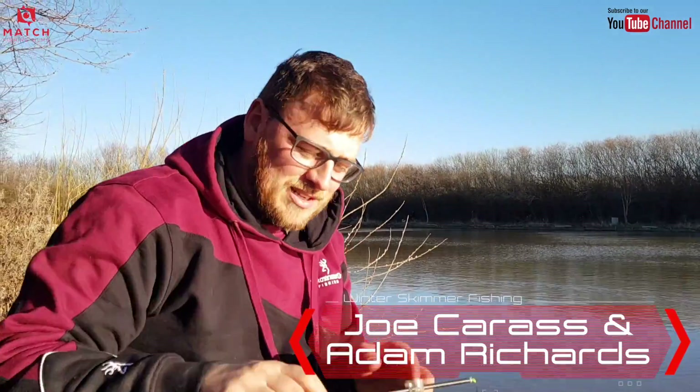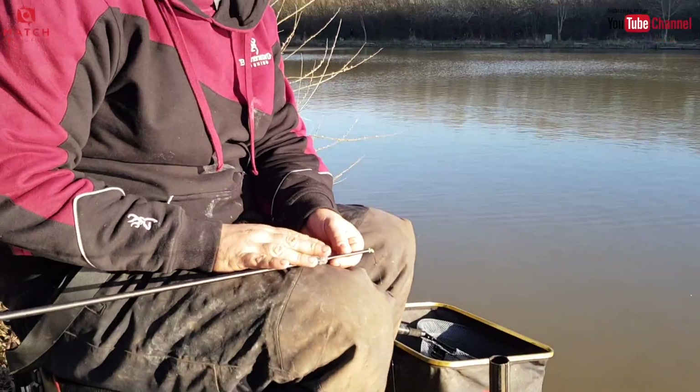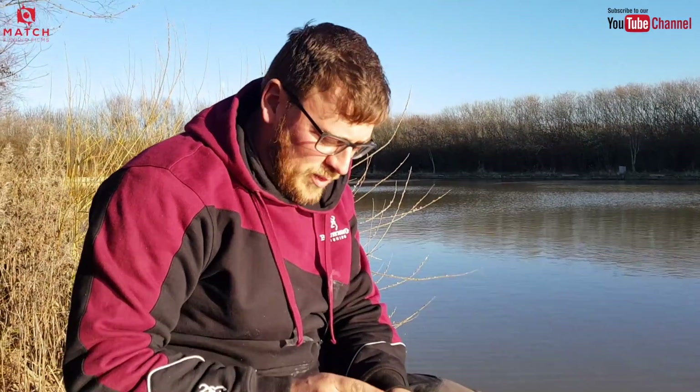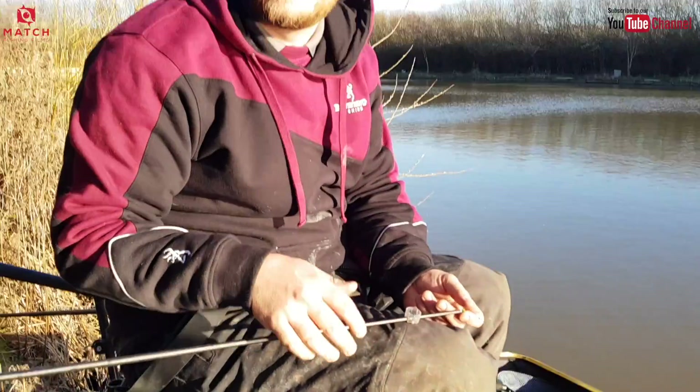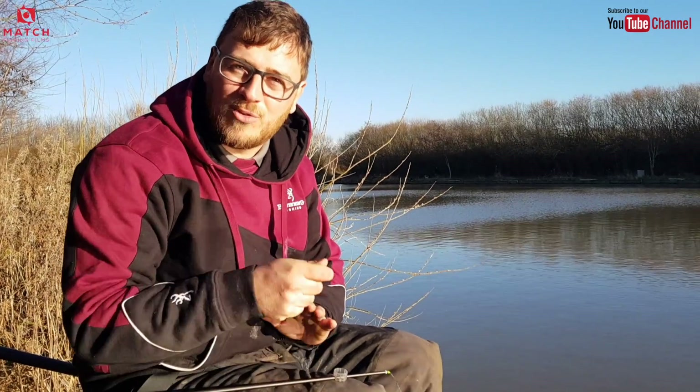That's my pot — no cupping kit, nothing. It's the lid off a fruit shoot drink. I'll put all my feed in through that throughout the day. You see a lot of that for F1s, but not for skimmers where the general approach is get better bait in, top up as and when needed, and try to get lots of fish settled in your peg. But fishing the way I do, when they're in my peg I can catch them so fast — there's times when you lower your float and it goes straight under.